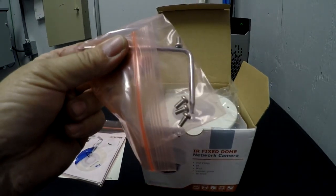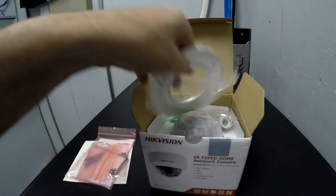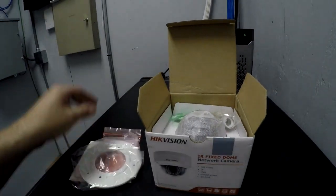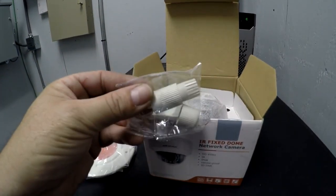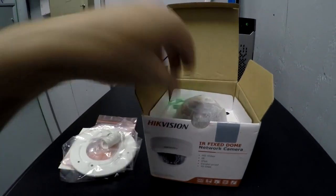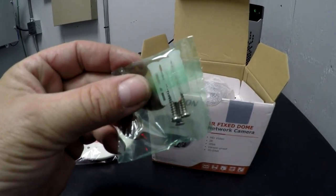We've got some screws and also the tool to remove the lens. We have a back mounting bracket, a weatherproof network connector cover, and then some anchors and screws to mount the device itself.